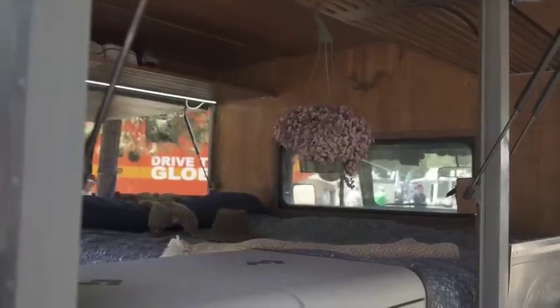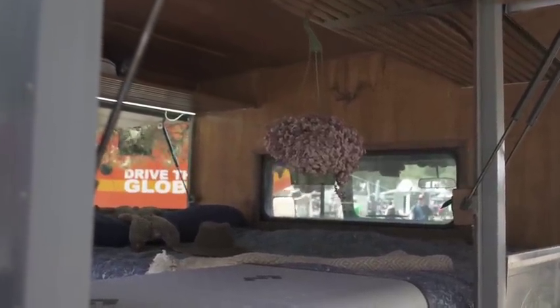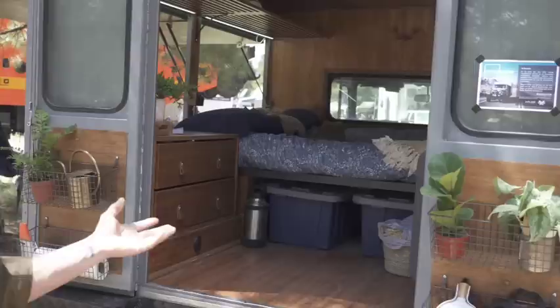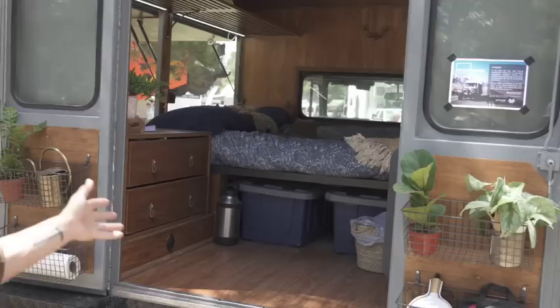We're here in the DIY featured vehicle section of Overland Expo. We like this area because it really showcases what you can do as an individual — it's a great place to find inspiration and see that while there are lots of capable four-by-four shops to help with a build, you can do some really cool stuff on your own. We're starting here with this 1981 40 series Toyota Land Cruiser. It's an Australian model, so it's right hand drive, and it previously served as an emergency services vehicle. But as you can see, it is like a luxury boutique hotel room.